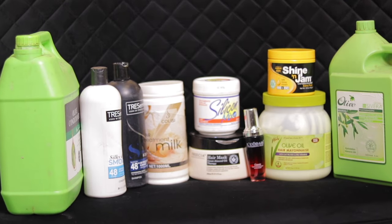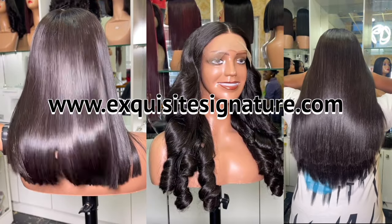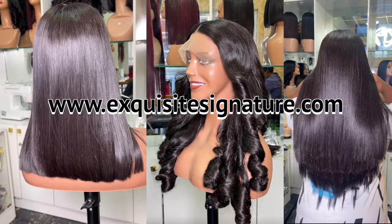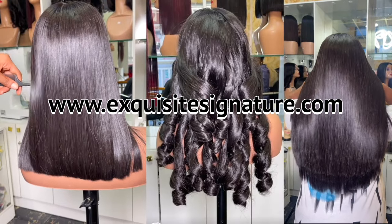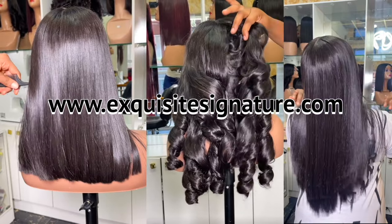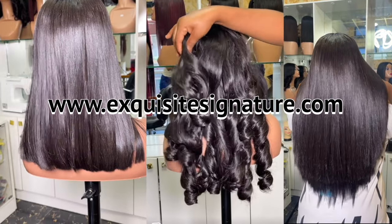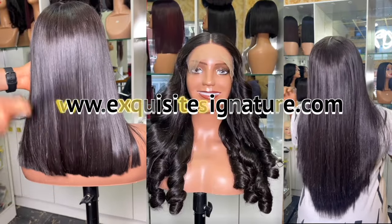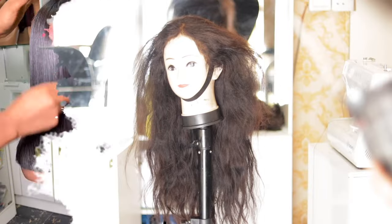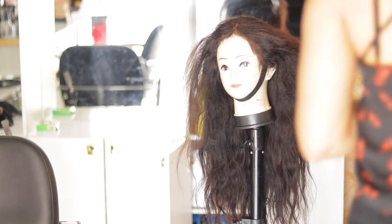Before I move over to the main tutorial, I'd like you guys to check out our website — the link will be in the description box below. It's www.excuseysignature.com. You can get the hair products I use here and other hair products I usually use on my channel. We also sell luxury hairs that are affordable — you can check that on our website as well.